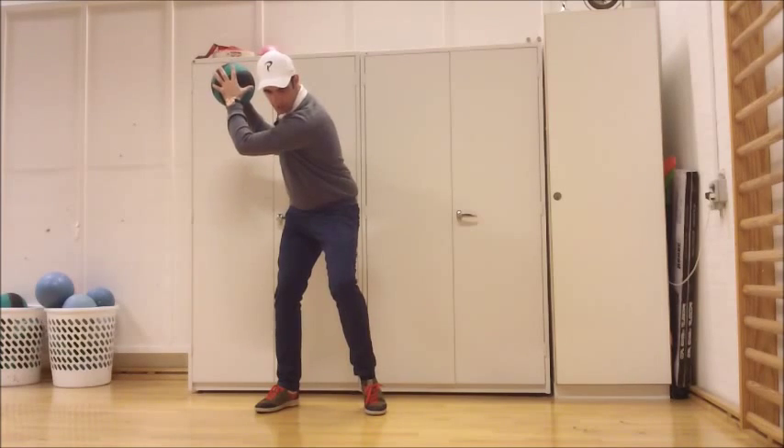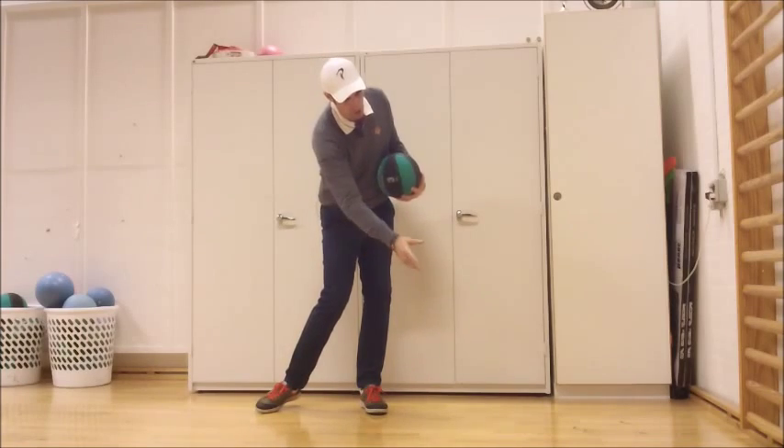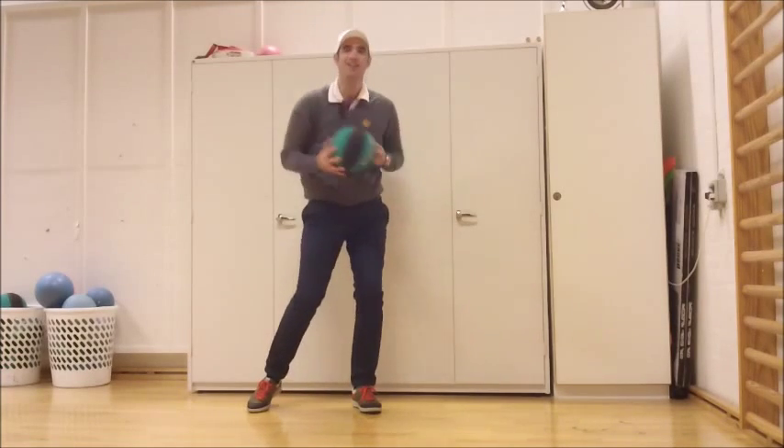Alright, let me demonstrate how it's going to look here. Backswing — lift the lead heel. Downswing — slam it into the ground, followed up by the trail shoulder coming down towards the ground. Here we go. Yeah.